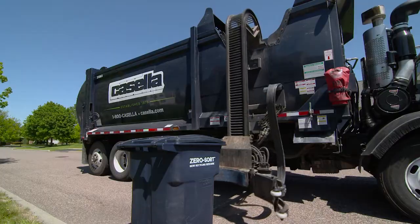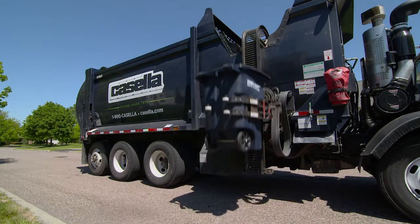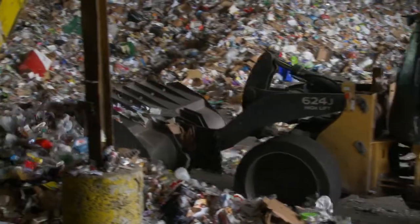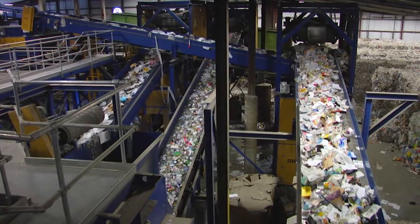Casella Zero-Sort Recycling has made it easy for you to do your part to protect our environment by putting all of your recyclables into one container. But before they could become new products, they still need to be separated. And this is how we do it.